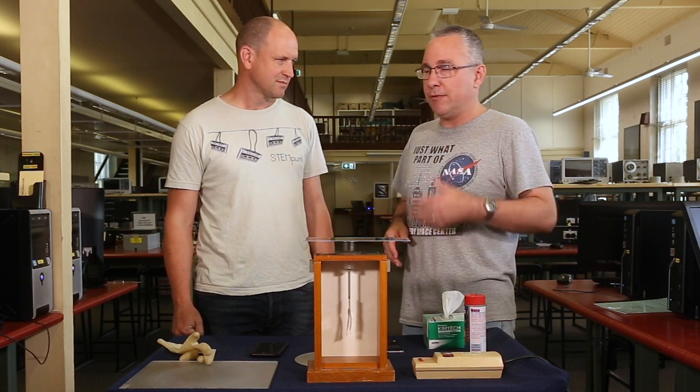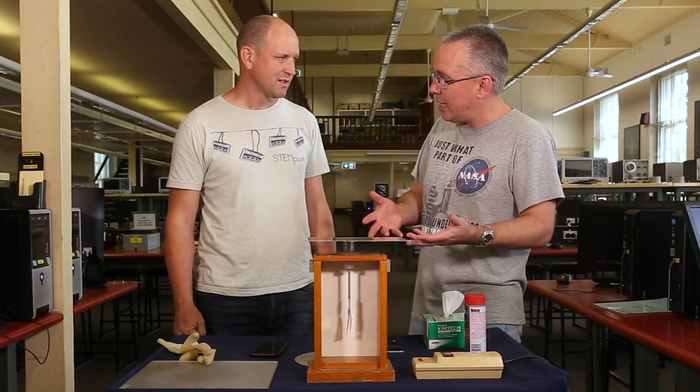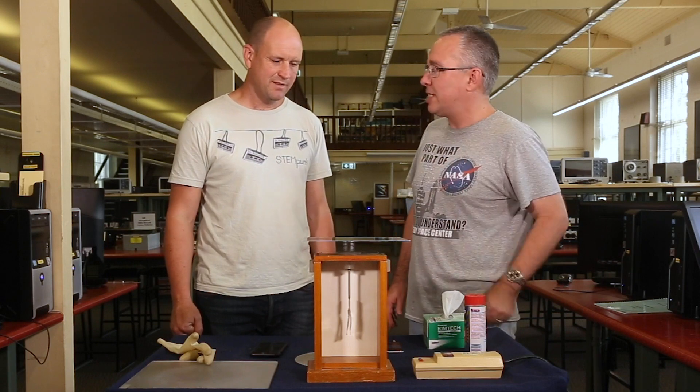I'm going to get Tom to explain it. Tom, do you want to explain how we show the photoelectric effect with this setup?